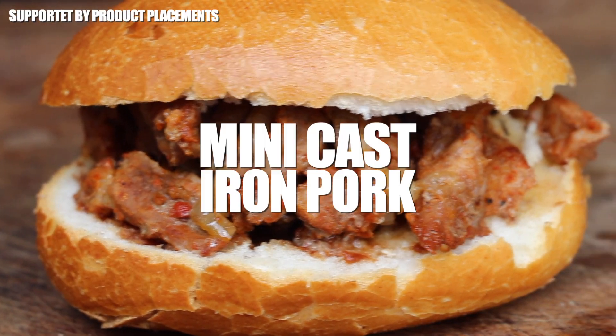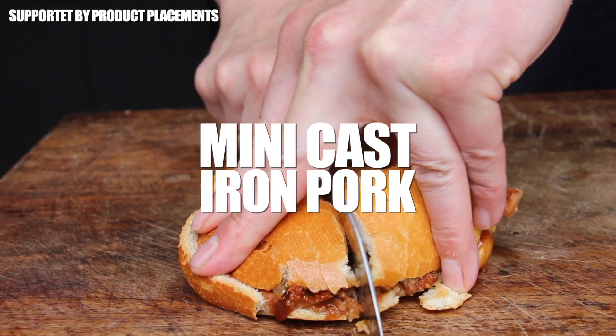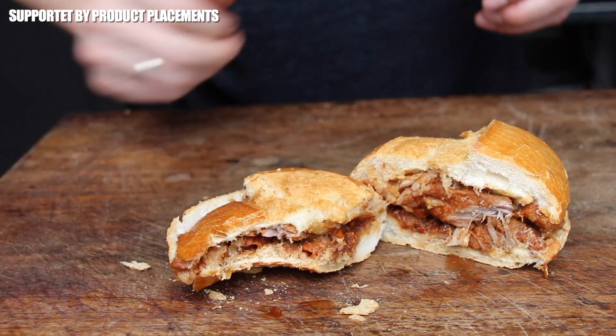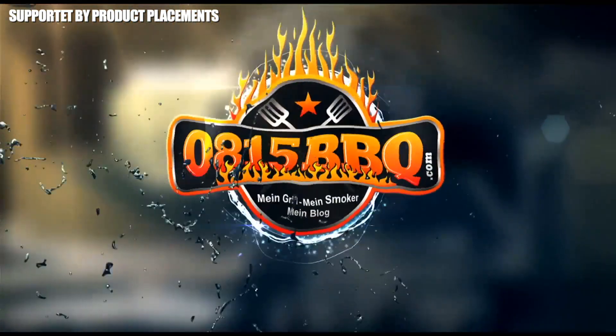Today we are making this amazing looking mini cast iron layered meat. It's time to grill!